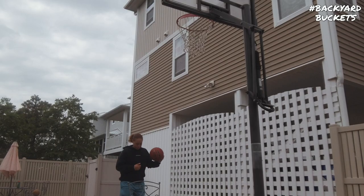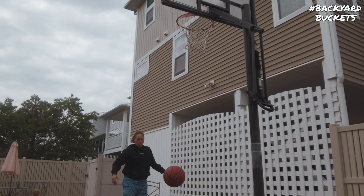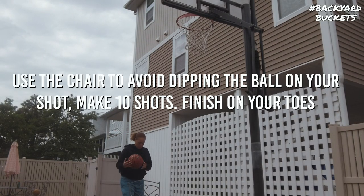Alright guys, what is up? Jen Faye, we're back with another video. Today we're going to be taking a look at a finishing workout that I did last week. This was a good one and it was designed to focus on different finishes at the rim while still incorporating some ball handling, shooting, and all that kind of stuff as well.